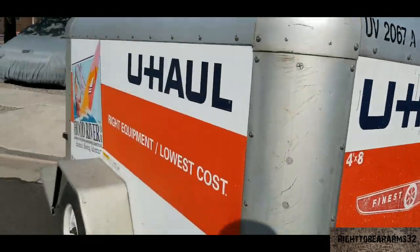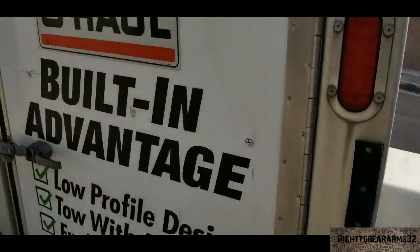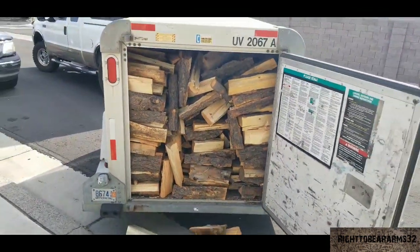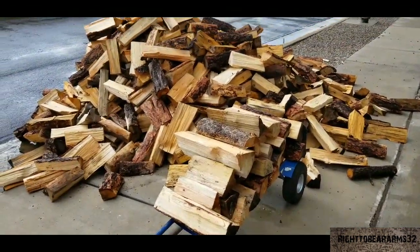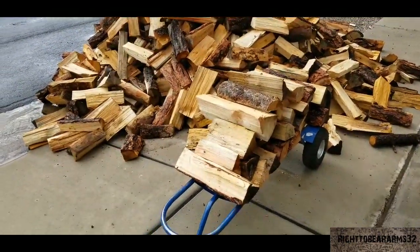We arrived back home and unloaded the trailer. This is what a whole cord of wood looked like. We were ready to take it all back piece by piece into the backyard. I hope this video helped you out — there's no way this would fit into a half-ton short-bed pickup. It's just way too much wood.